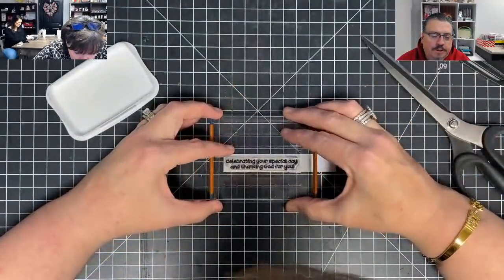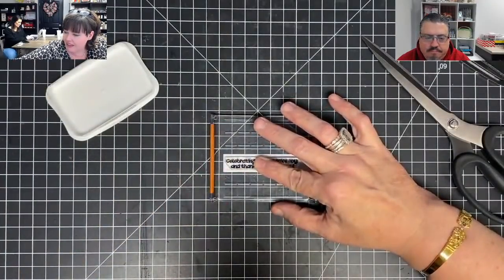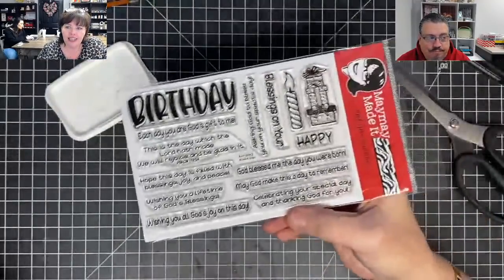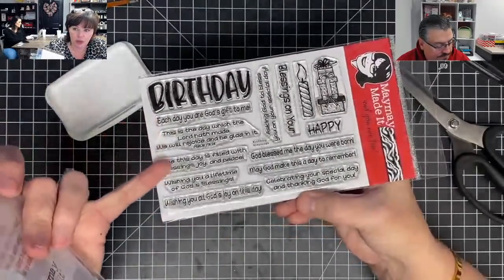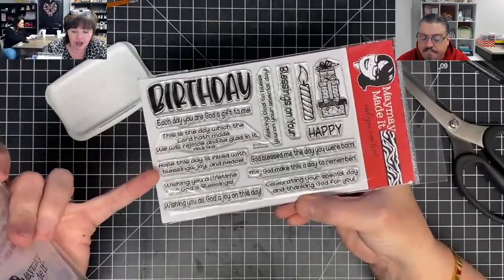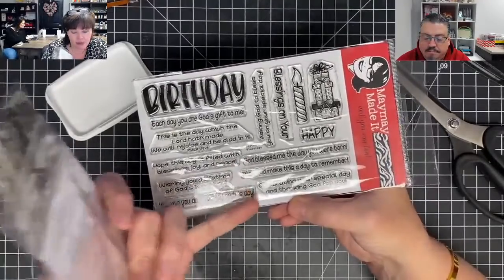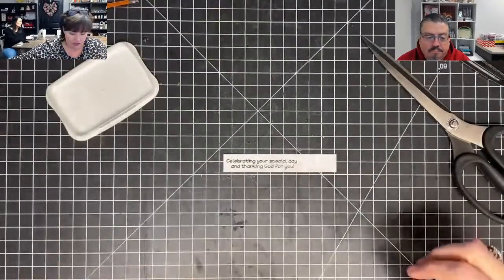Which set is that? This is one of my very favorite sets — it is called Birthday Blessings. It doesn't stay in stock. It has the big word birthday, the big word happy, and then these are all birthday blessings — like 'each day you are God's gift to me,' 'hope this day is filled with blessings, joy, and peace,' 'wishing you a lifetime of God's blessings,' 'God bless me the day you were born,' 'may God make this day a day to remember.' It's a good set, you can use it for lots of things.